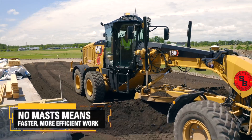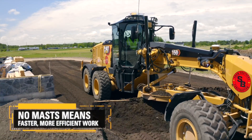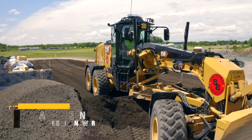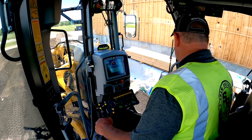Before, the 140 was a great machine. But in the morning you'd have to set up the masts, put the globes on, put your wires on, and then grade for the day. And then at the end of the day, you take all that off. With the new 150, now it's just a matter of starting the machine up in the morning, making sure it's greased and serviced and ready to go, turn the computer on, and as long as the base station's on, they're ready to go.